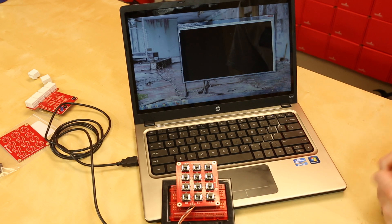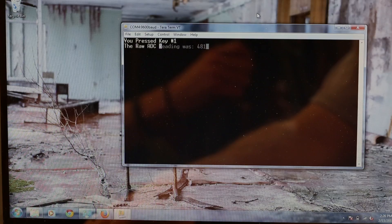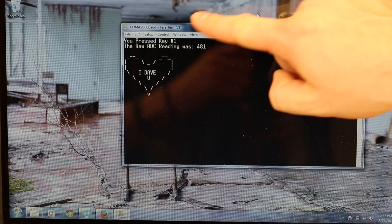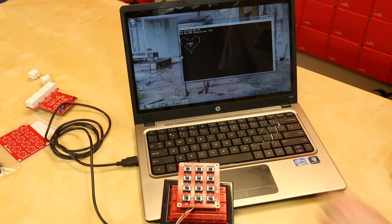Before we start this demo I'd like to demonstrate the dangers of outsourcing. This demo is put together by Nick Poole and this is the first time I'm really seeing it — I really wish I had checked the work before, as you'll see. So if I press the one button we can see a nice little message comes up: 'You pressed number one and the raw ADC reading was 479.' That is the unique reading to number one.